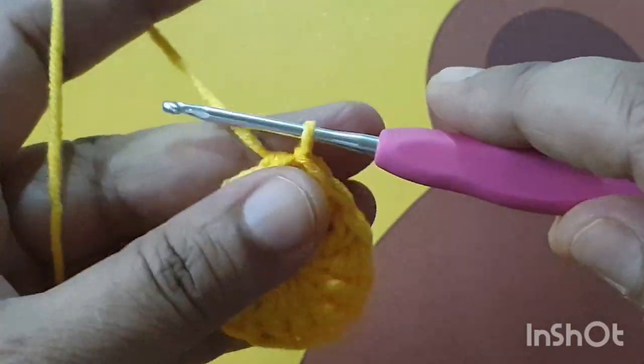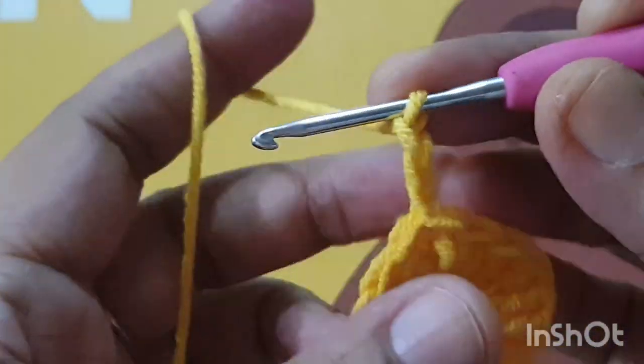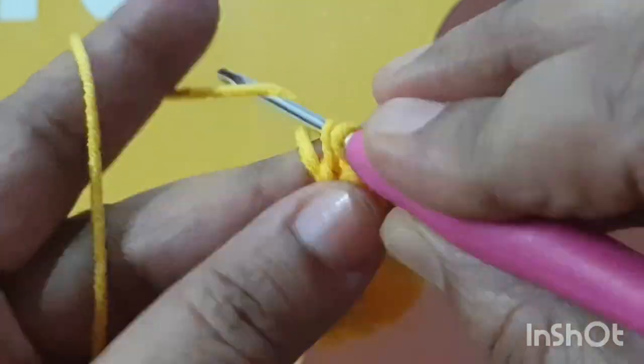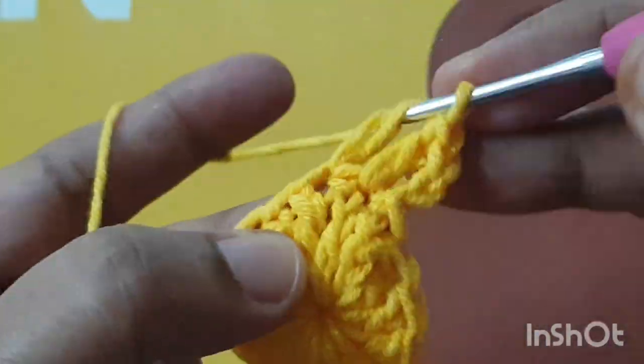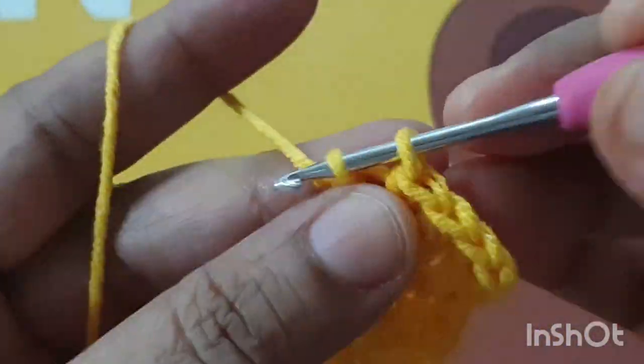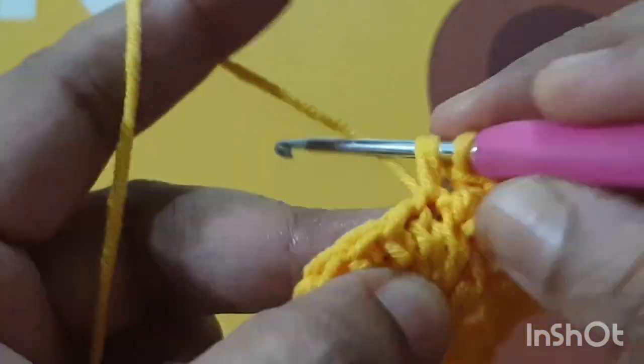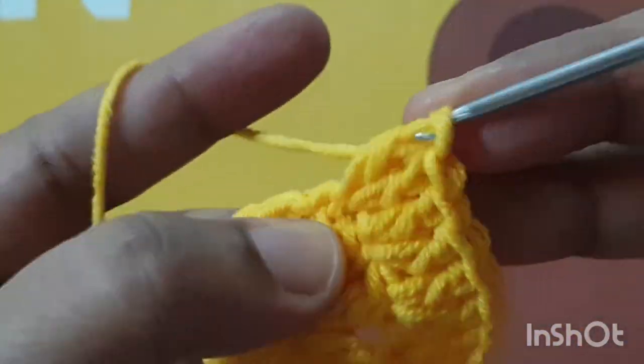For the second round I am making two dc stitches in every stitch. The first three chains count as the first dc stitch. Make two dc stitches in every stitch of this round — total I have 30 dc stitches in the second round. I am using yellow color yarn here.